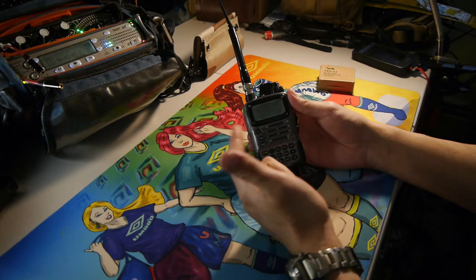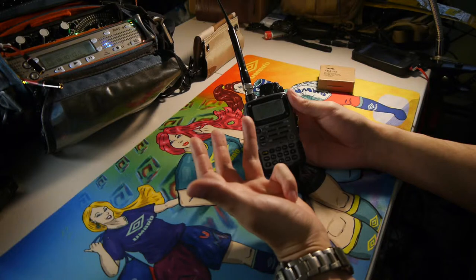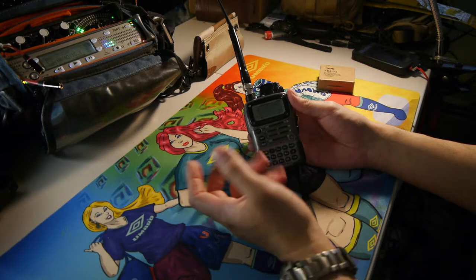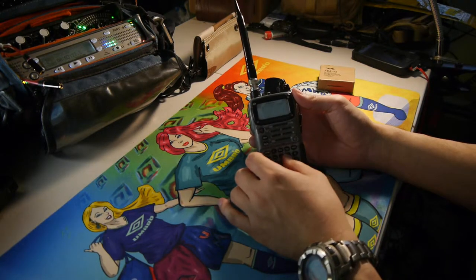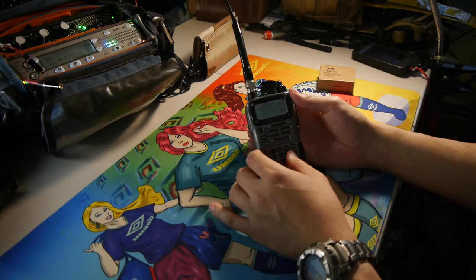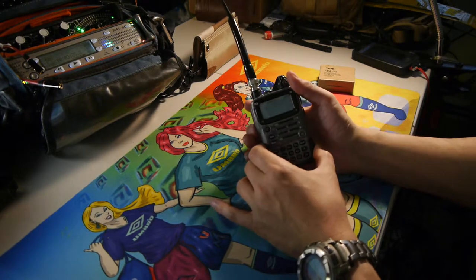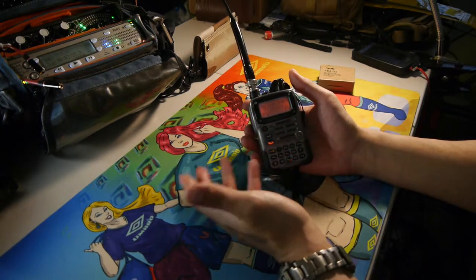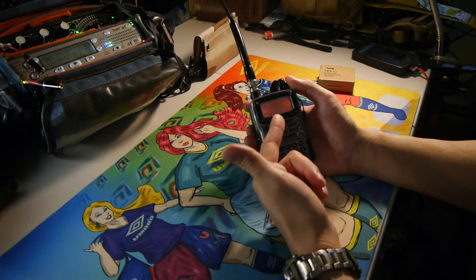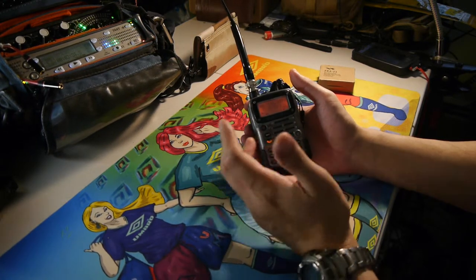You can receive aircraft, military, auxiliary channels, police, fire, and commercial — a whole wide variety of different frequencies in this unit. It has 450 programmable memories, so one memory slot could be a 2 meter frequency and the next could be a 70 centimeter frequency, and so on.